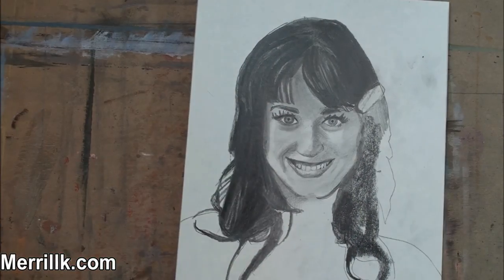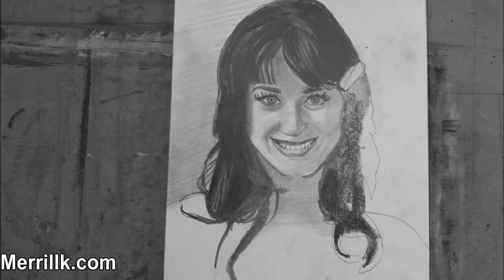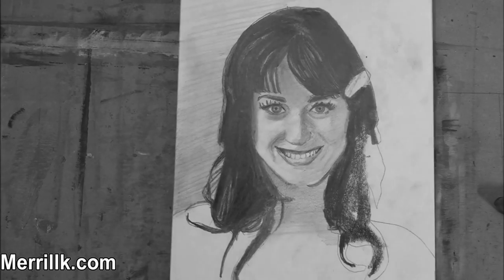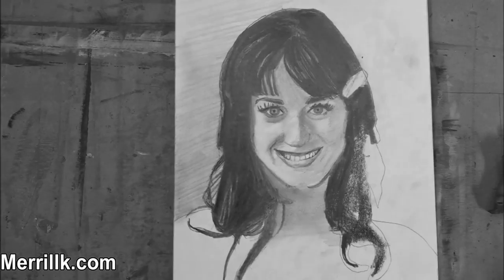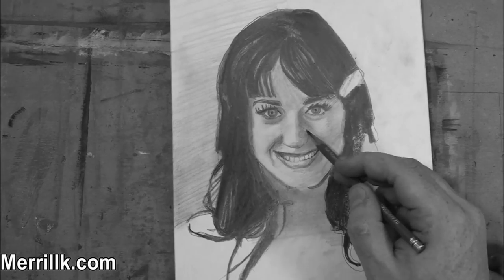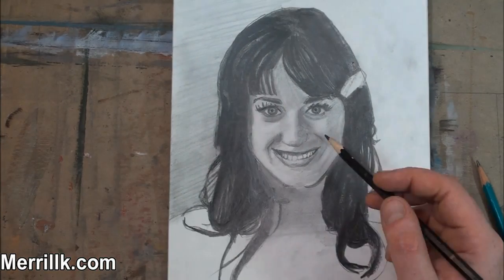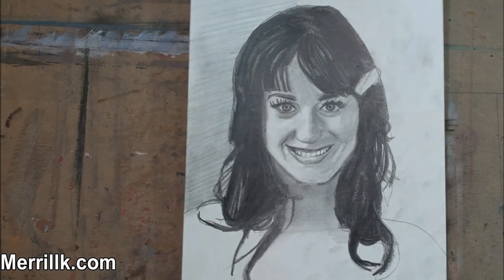Sorry about the glare — couldn't help it with the lighting. When you use the graphite stick like I do — and that's a very high-numbered graphite stick, you can see me working with it now — it makes the surface really shiny. Those are great for doing hair. It's totally painful to do hair with a tiny-tipped pencil, so I recommend that you invest in a graphite stick. For any supply questions, I have a section on my website — actually a section on each page — that goes through the supplies I use for the different works I've done.